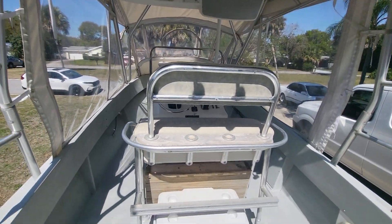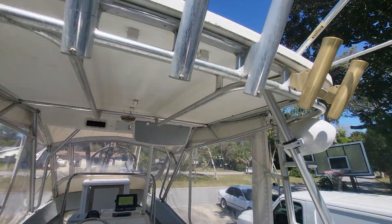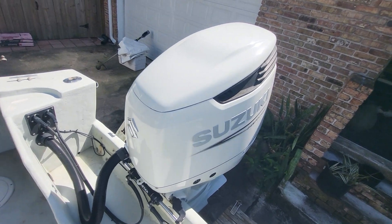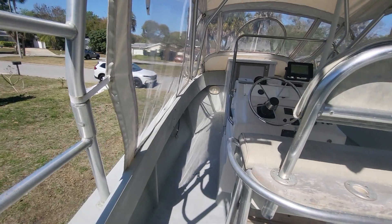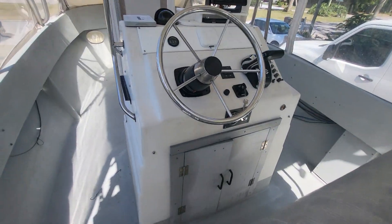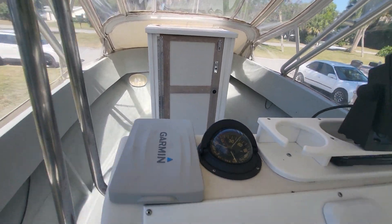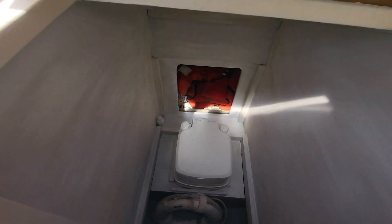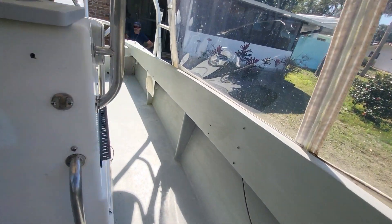Here we are — 1987 Aquasport with a 2022 Suzuki 300. That's the good stuff. See the stereo, got the head in there — stereo definitely works.